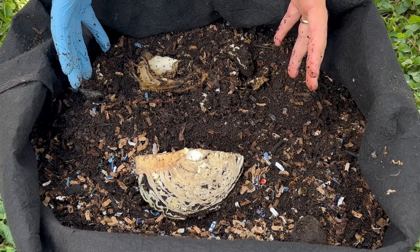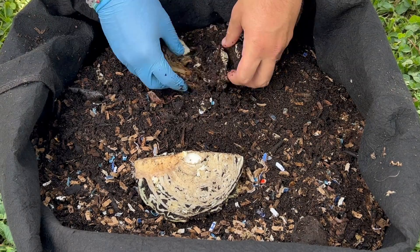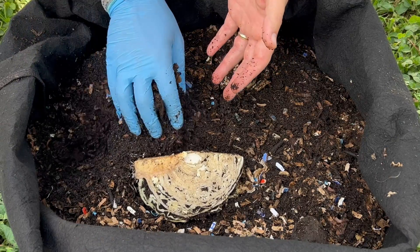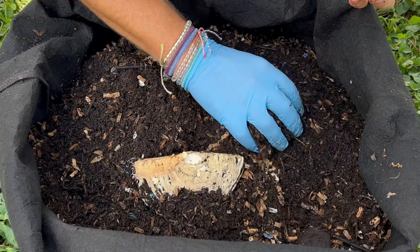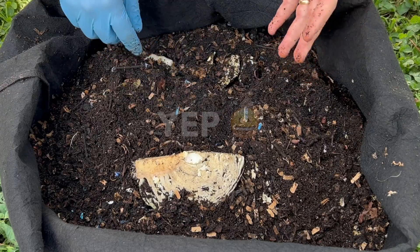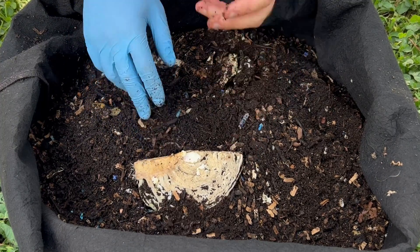A couple things people warned me about: one, they said the smell. I do not smell much of anything — maybe a faint smell of cabbage, but nothing overwhelming, and again, this is outdoors. The other thing was, how many days? Most people thought it was going to be pretty quick; one person said 11 days for the frozen. I think this portion of the raw is going to be gone in five more days, and this one is going to take a little bit longer.